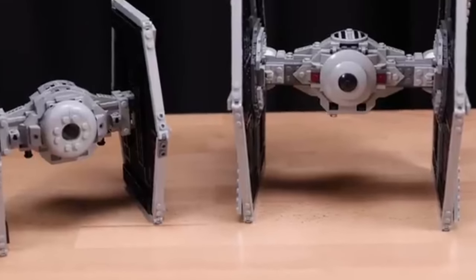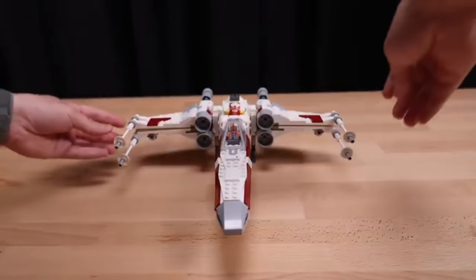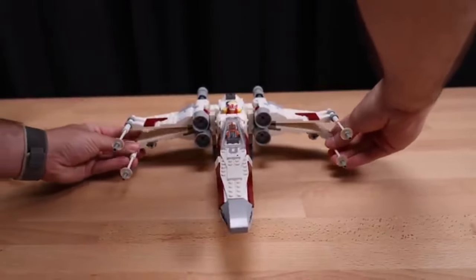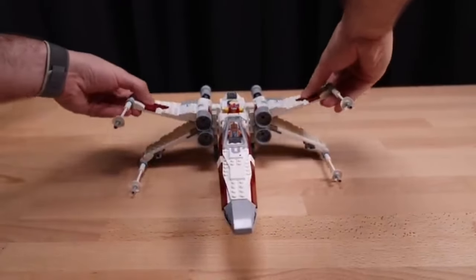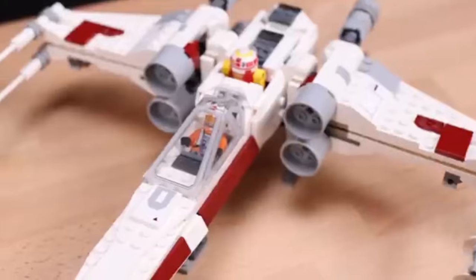The satisfaction of seeing the model take shape, piece by piece, is immense. Moreover, the set's versatility means that it can be displayed in various configurations, allowing builders to showcase their creation in a way that best suits their collection.